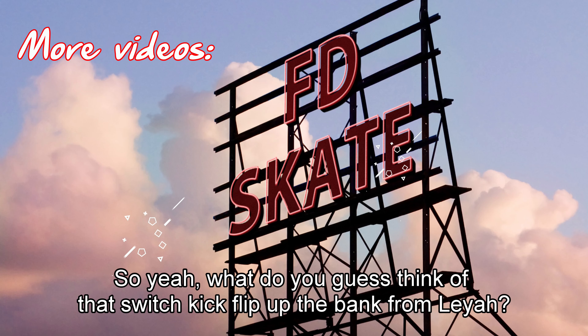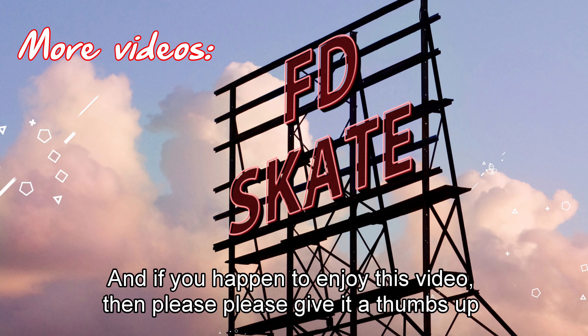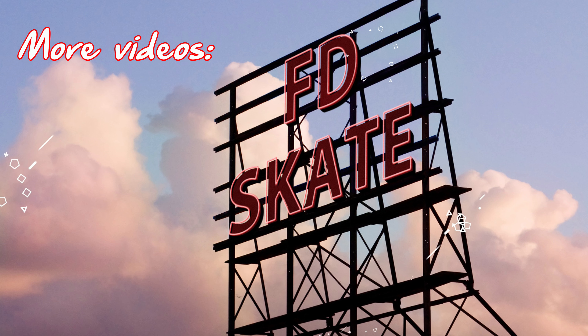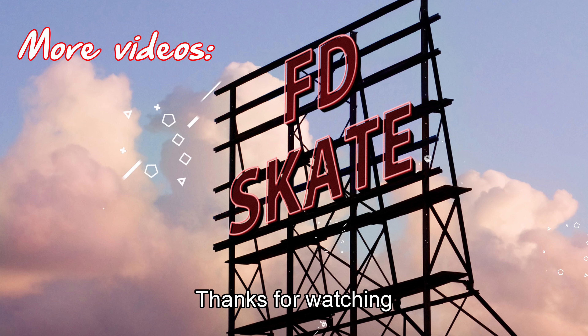So what do you guys think of that switch kickflip up the bank from Leia? I thought it was super good. If you enjoyed this video, please give it a thumbs up, and check out mine and Leia's other father-daughter skate content. Subscribe if you like what you find. We love you guys — thanks for watching.